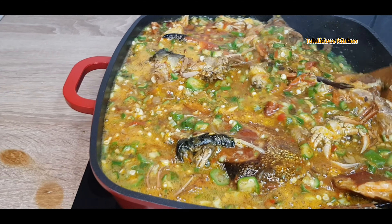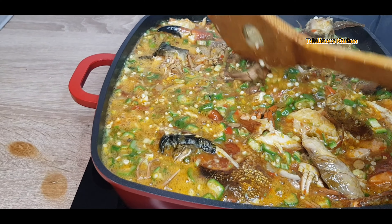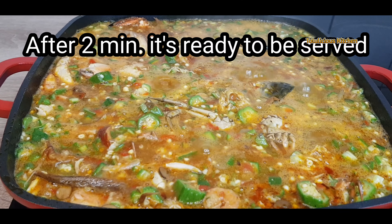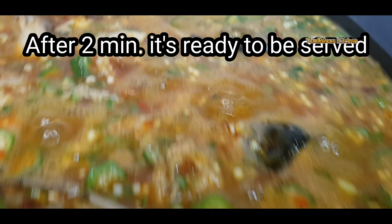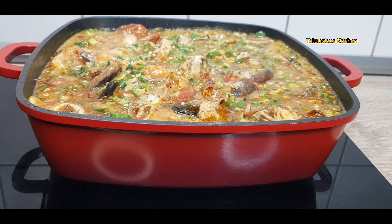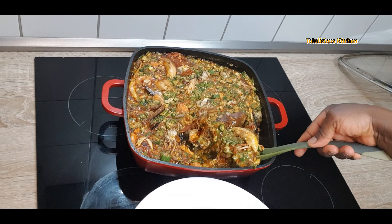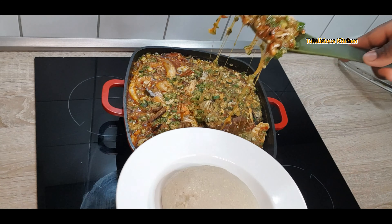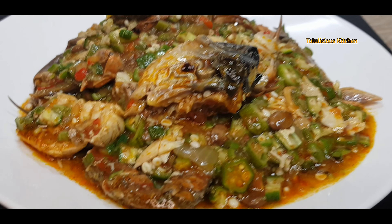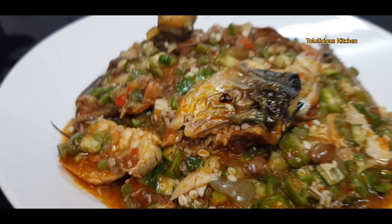This is absolutely delicious, you need to try it — it is simple, direct, and you're going to love it. Just half to two minutes more and it is ready to be served. You can eat it with pounded yam, garri, semovita, semolina, amala, or eba. Come and join me — thank you so much for watching, please remember to share!